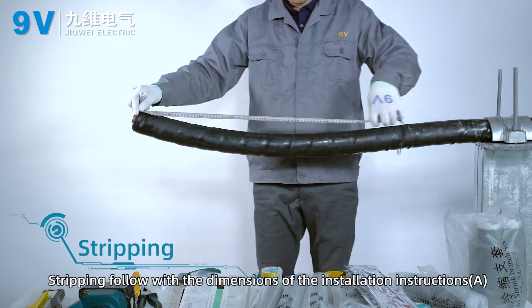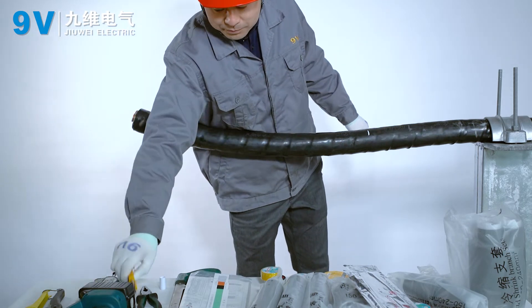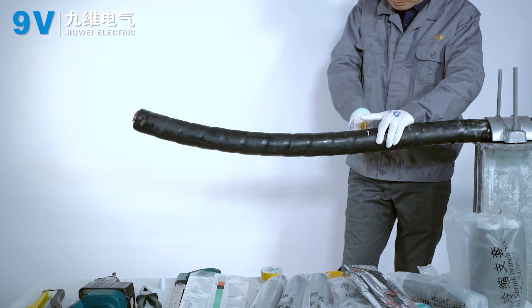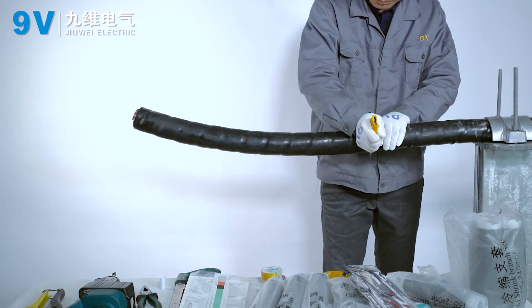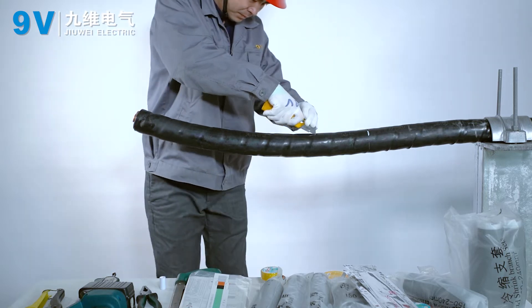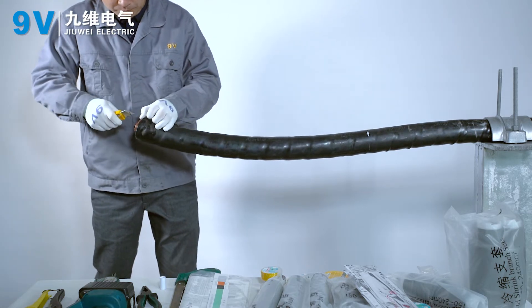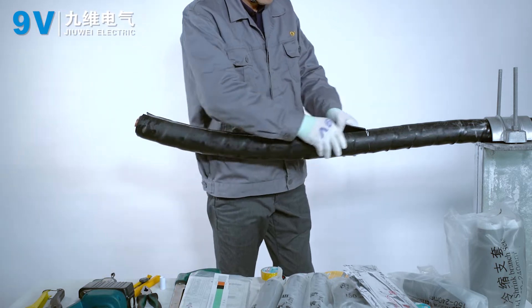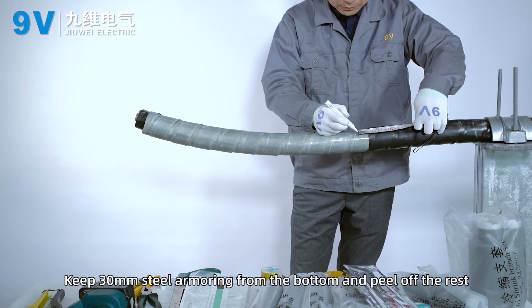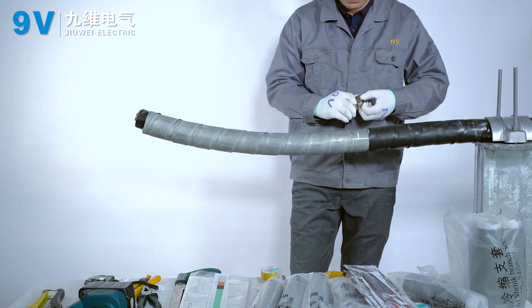Stripping. Strip following the dimensions of the installation instructions. Keep 30 mm steel armoring from the bottom and peel off the rest.